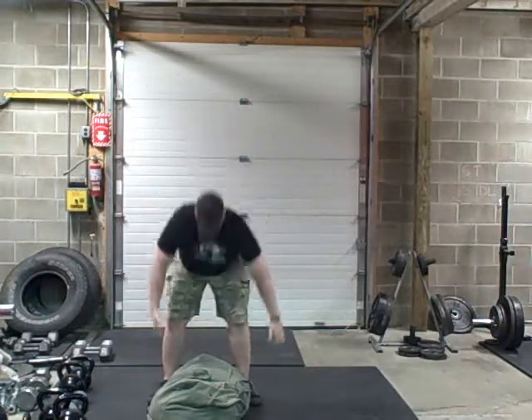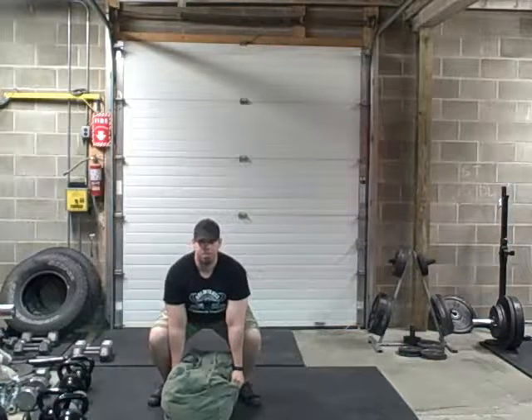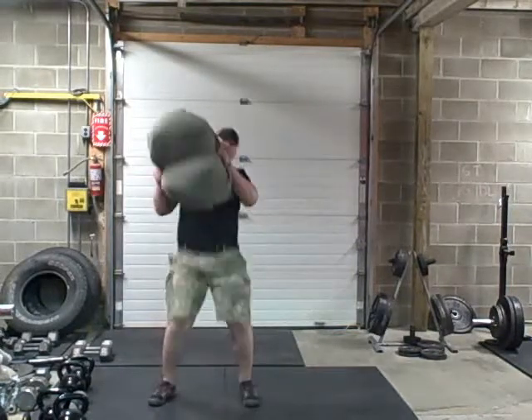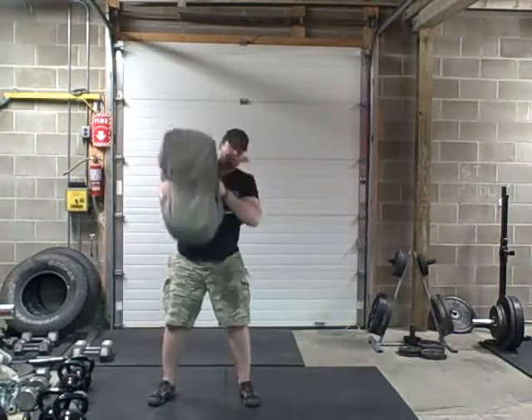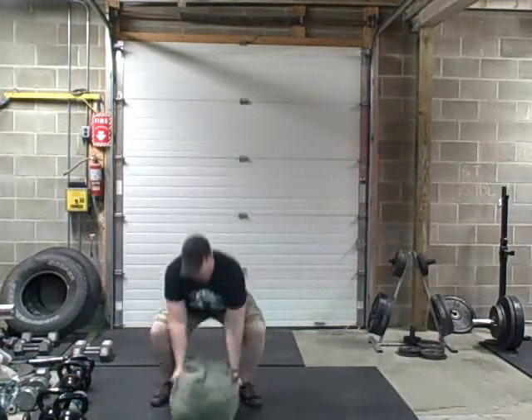So what I'm going to do is reach down, grab the bag, got my chest out, my back is arched like it's supposed to be. I'm going to pop my hips into it, squat it back down, pop, back on the other side.